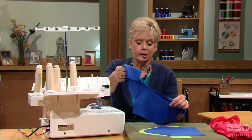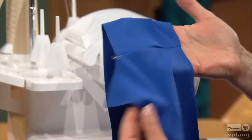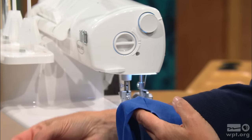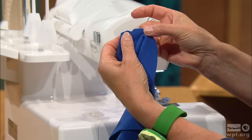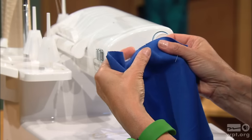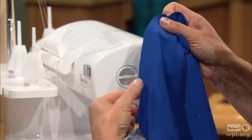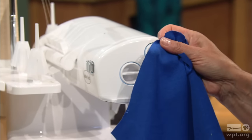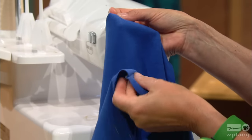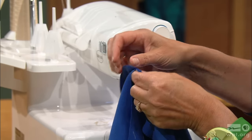A shirt sleeve has less of a cap pitch — it doesn't have a deep dip or slope; it's a pretty gentle hill. A set-in sleeve cap has a very distinctive slope, like a ski slope. When your sleeve has a hill rather than a slope, set it in before sewing the underarm seam to make it easier. Here's my sample fabric with the shoulder seam stitched — I'll meet right sides together. I have some markings: a nip at the center top, one nip in the front, and two in the back as the pattern guided me.